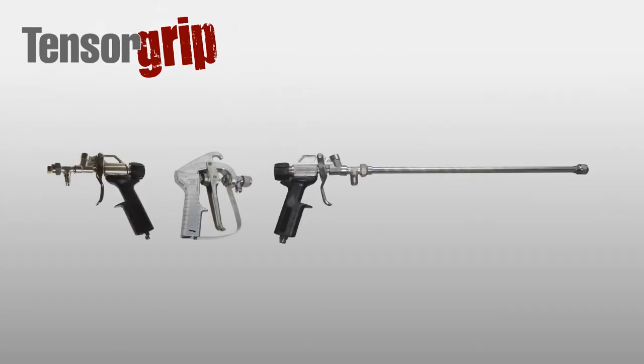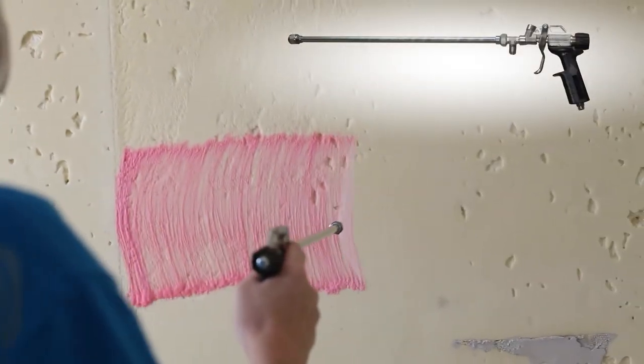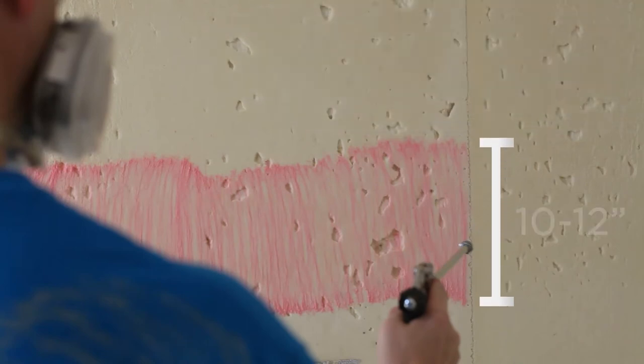There are three versions of our spray gun. The M105 wand gun with the 8002 tip is recommended to give a 10-inch to 12-inch wide spray for maximum application speed.